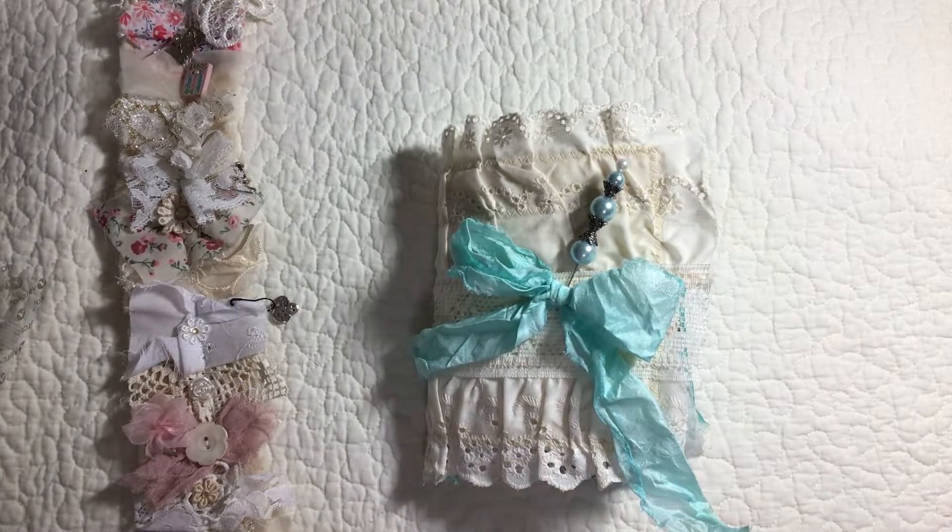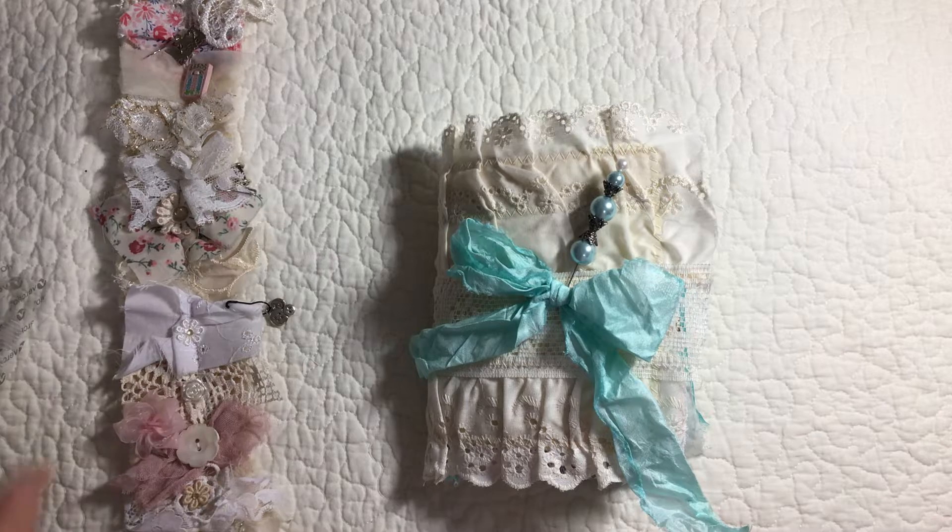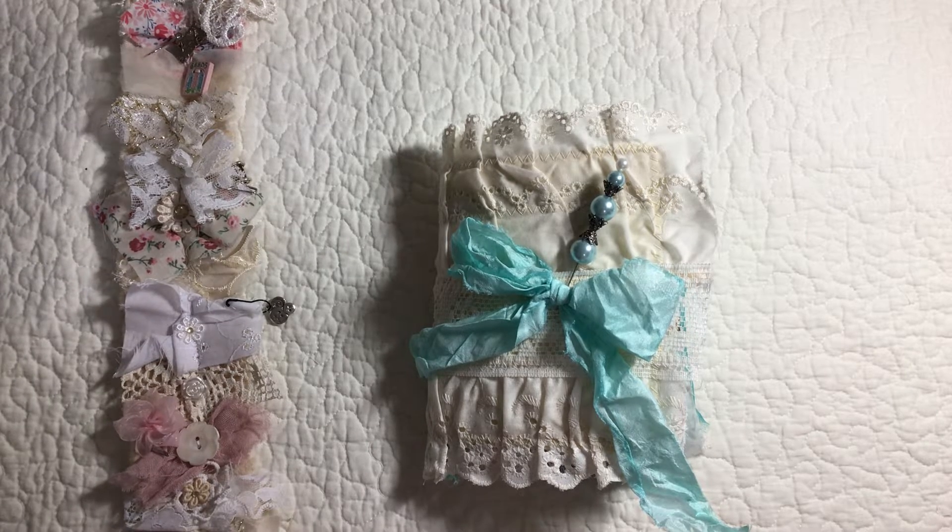Good afternoon everyone, this is Cindy from My Altered Muse. I have a little project I would like to show you this afternoon.